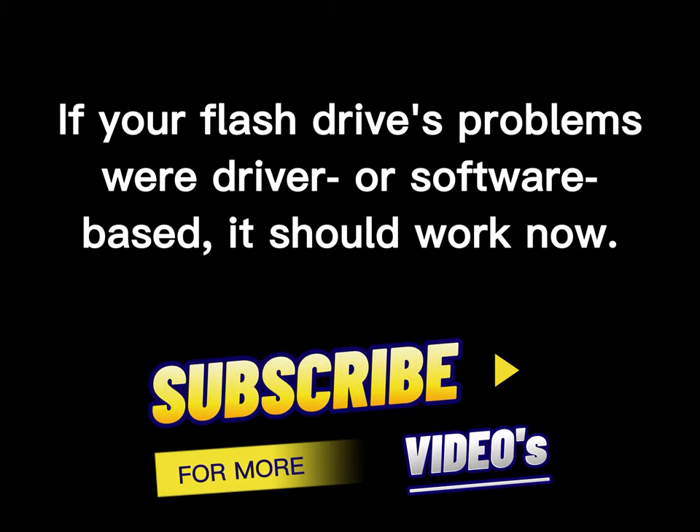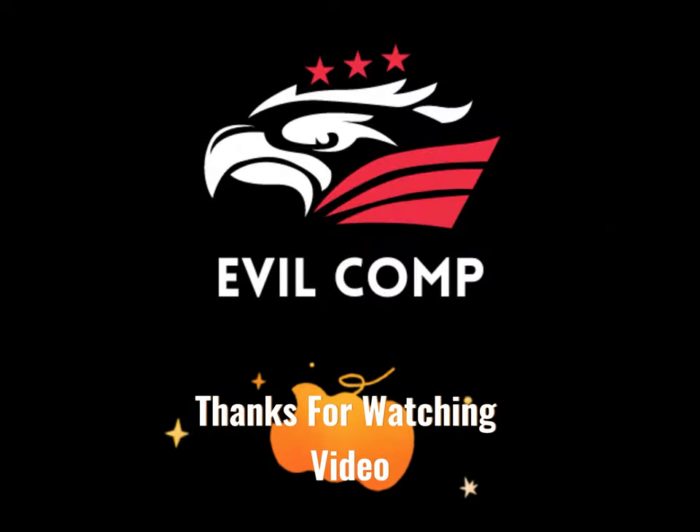If your flash drive's problems were driver or software based, it should work now. Thanks for watching.